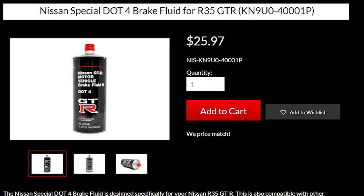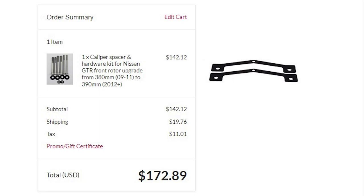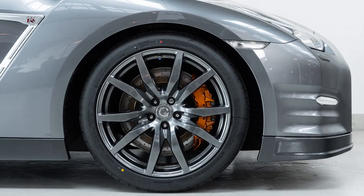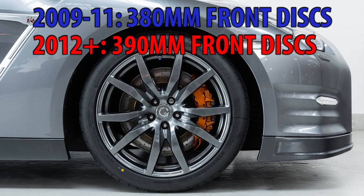I paid $70 for two liters of Nissan GT-R DOT4 brake fluid. Caliper spacers cost $150 or more and are required if you have a 2009 to 2011 GT-R in order to provide the clearance needed for the ZR1 carbon ceramic discs. 2012 and up GT-Rs use 390 millimeter front discs and do not need the caliper spacers. Being that I own a 2013 GT-R, I did not have to buy them.